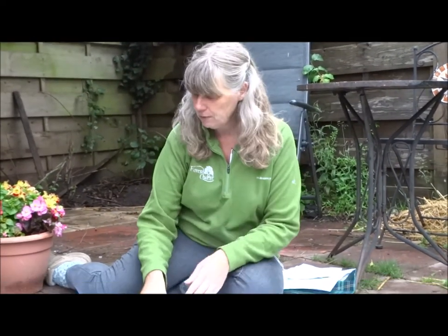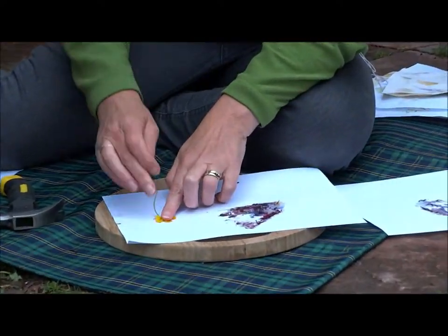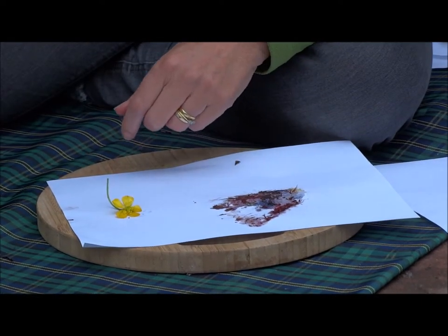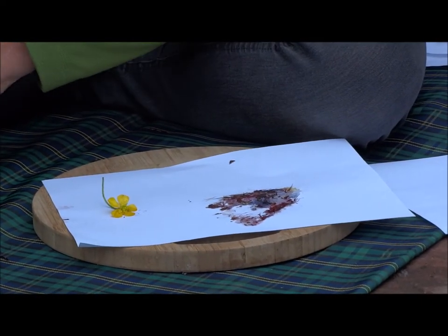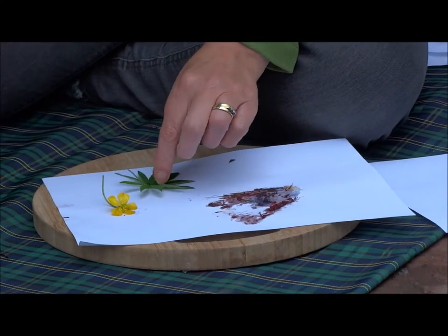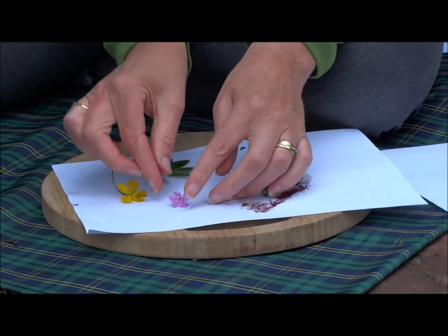I'll try a few other things — I've got a buttercup. Dandelions are fabulous but I haven't managed to find one today with the weather not being so bright and sunny. We'll have a little go at a leaf. I've got a leaf and a little pink flower — I wonder if you can see all those.